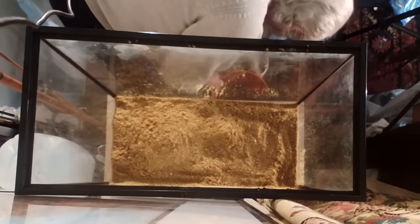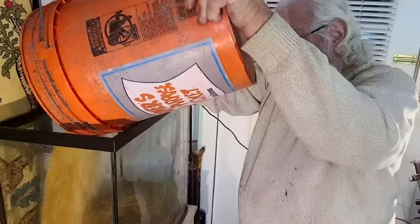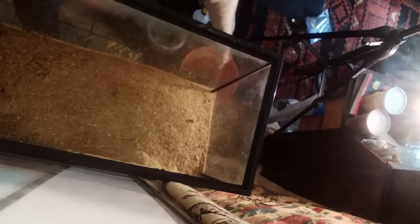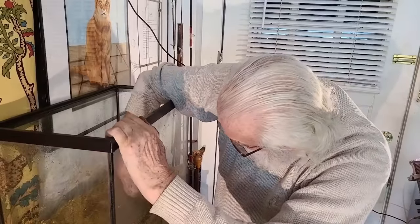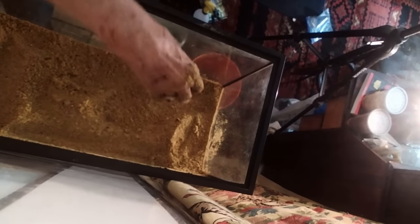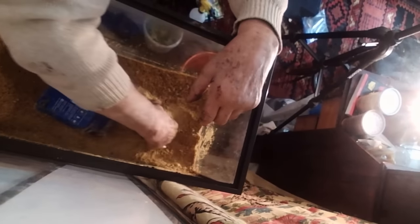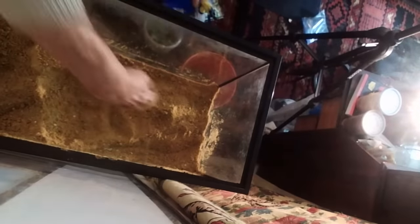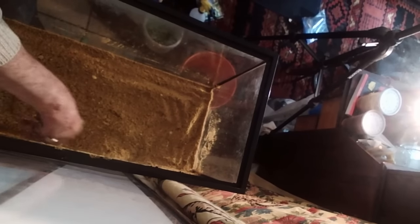Let's get the bucket and dump the rest of it in. That's three to four inches maybe — we'll take some out. If you overdo it you can fix it, so we're going to fix it — take a bucket of it out. That looks pretty good. So I've done the supplement, the fungus, the dirt, covered it with sand, and it's looking pretty good.